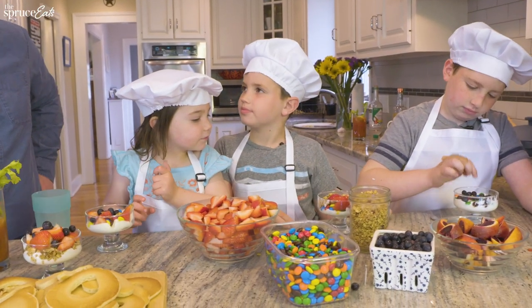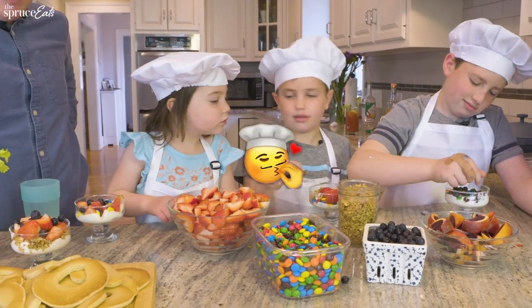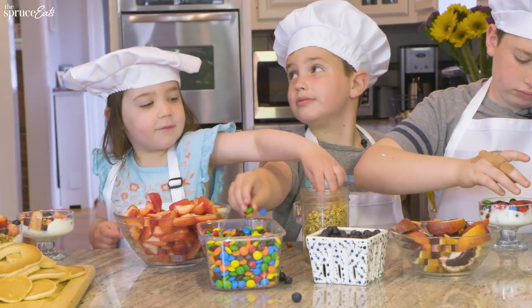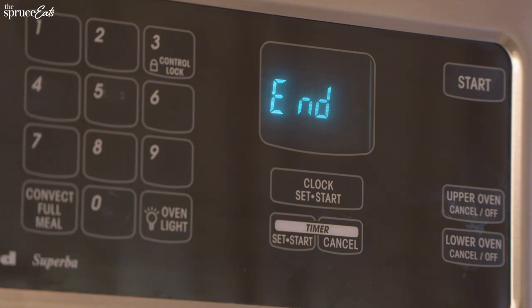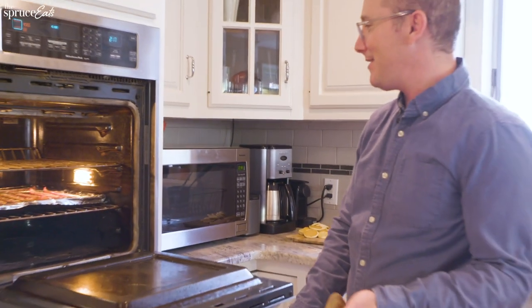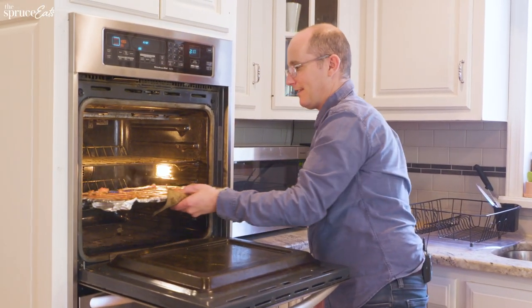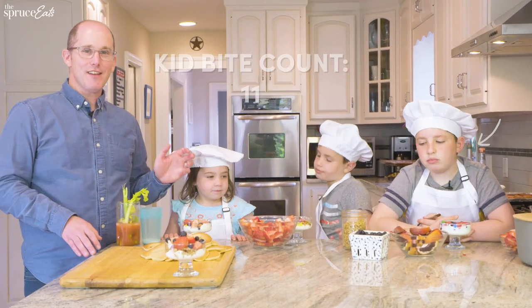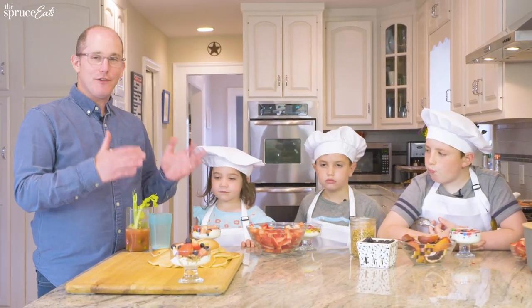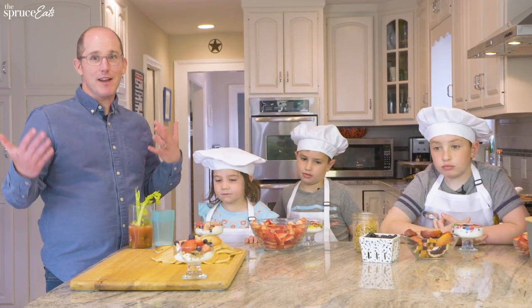I think mine is done. Yeah, me too. That's really nice, it looks almost perfect. I just want a little bit more vanilla in that. Alright, so it's been about 17 minutes or so, and I'm going to take this bacon out of the oven. Bacon is out of the oven. Parfaits are done. Fruit is cut. Pancakes are cut. We're just going to assemble this and then the surprise will be ready.